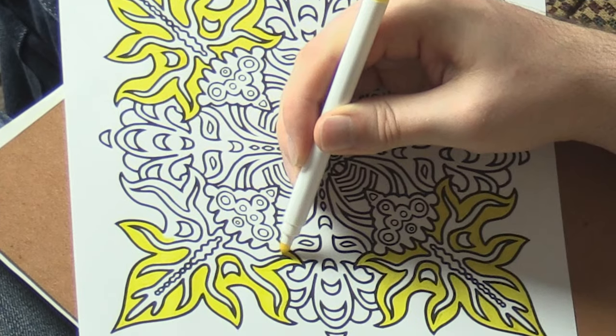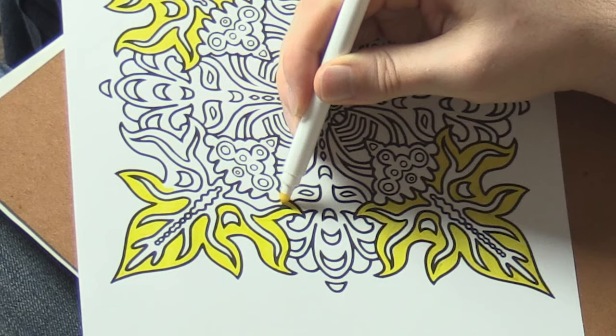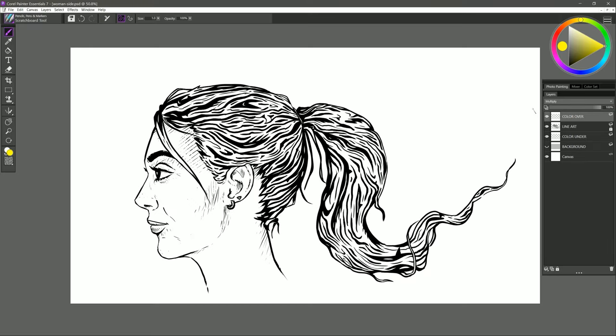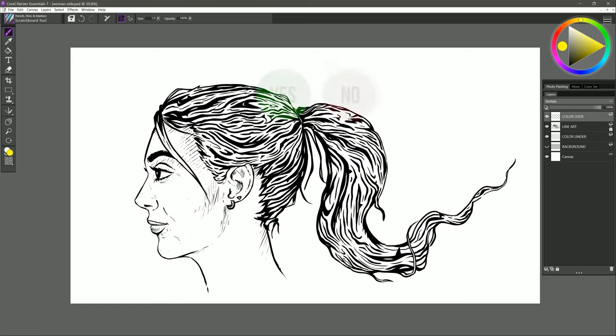A good analogy is using a marker on top of a coloring book — when you color over the black lines nothing happens to the black. Before we start coloring, click on the line art layer and go ahead and lock it so you don't accidentally paint on it. This is very important. I'll go back to the color over layer and the brush I'm going to use is the same scratchboard tool. It's important to select a fully opaque brush with a sharp edge, so don't use something like an airbrush or lower the opacity.